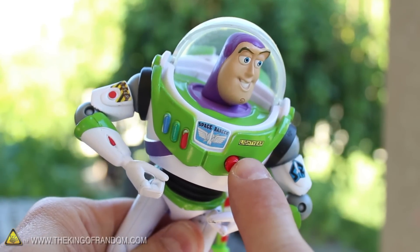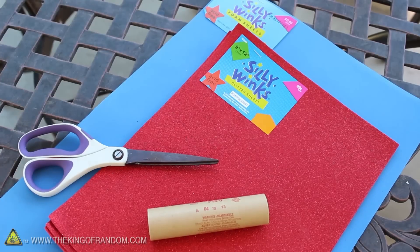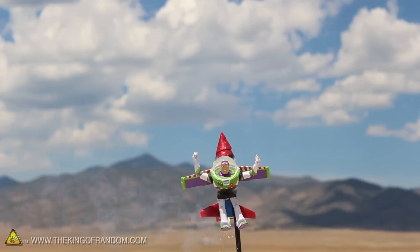This toy refuses to believe he's a toy and thinks he can fly. But rather than crush his expectations, let's try using some chemicals and craft supplies to help get this little space ranger a little closer to living his dream.